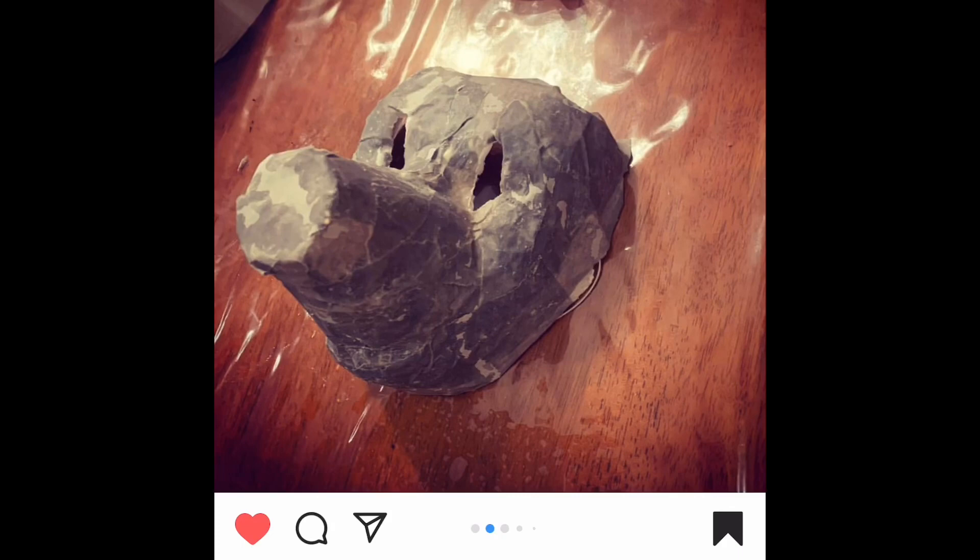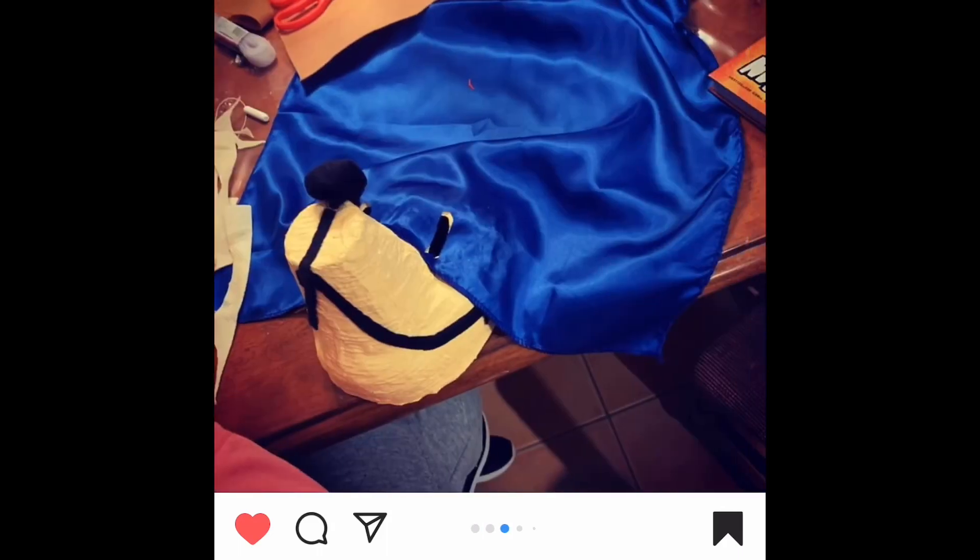Now this next picture shows a couple steps later. You can see that cup for the nose — now it looks like she's painted it and put those black lines on it, along with a little black ball for the tip of the nose. She's also got the cape starting to go over Dog Man's eyes and over his head.